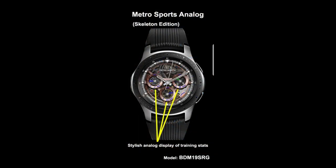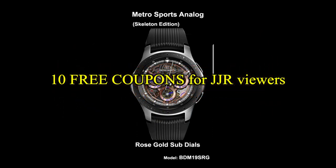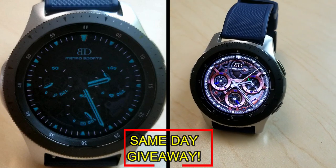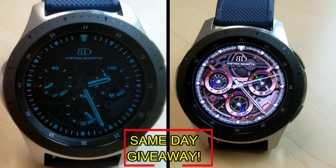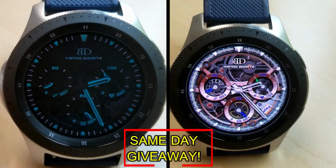If you want more information on the watch face reviewed today, simply do a search in the Galaxy App Store under the name of this face. The full details including the direct link are in the video description. I'm also going to be giving away free coupons to random lucky viewers that comment below — I'll leave a reply under the winner's comments to let them know how they can get a coupon. Good luck to everyone, enjoy the rest of your day, and I'll catch you in the next episode.